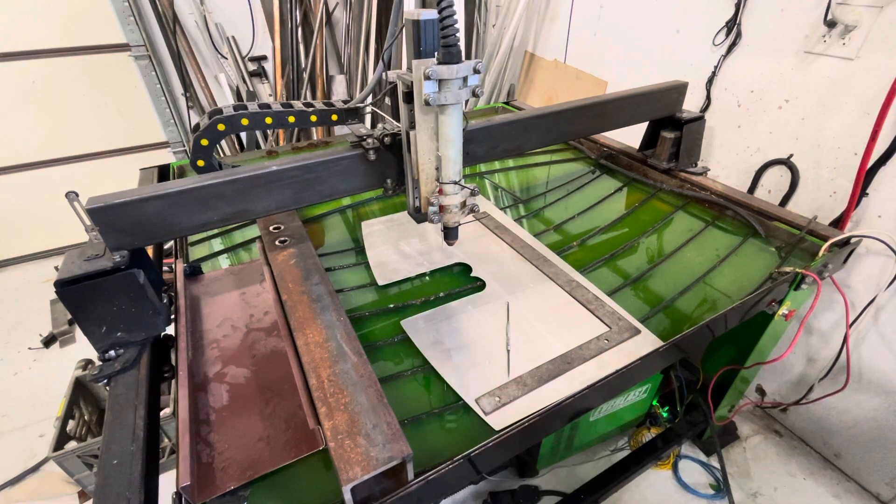This is my CNC plasma table that I originally purchased from Premier Plasma, but I have modified it in many different ways to make it work so much better.